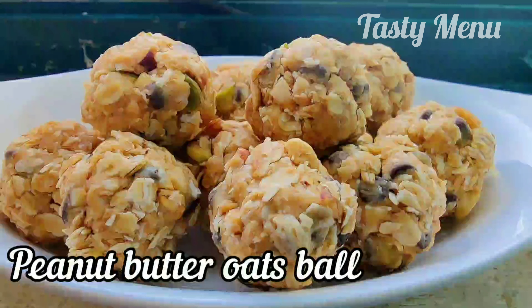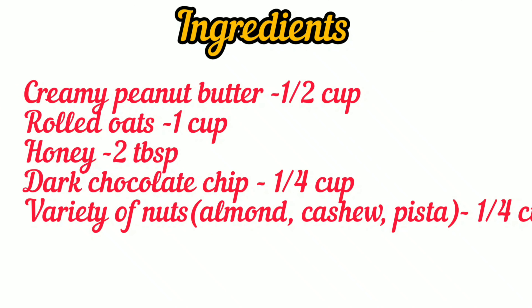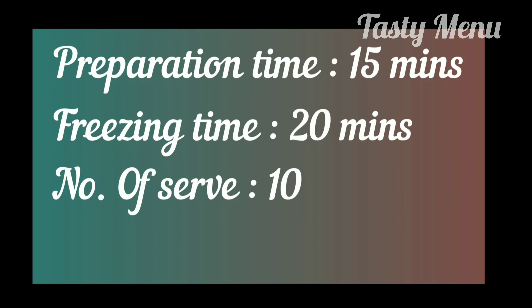Peanut Butter Oats Ball — Hi friends! We will make a simple and easy recipe: Peanut Butter Oats Balls. These are all the ingredients that are available. If you are doing this, you will list them.